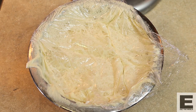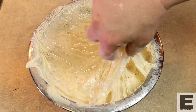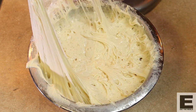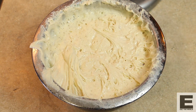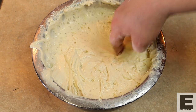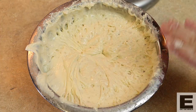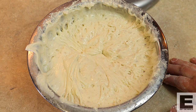Here is our poolish from last night, and you can see it's been pretty busy. Look at that structure — look at those strings, that is developed. It's super cool. You can see it's still very wet — this is 100% hydration — but it hasn't got all the structure it needs yet. You can see the air bubbles in there. While our autolyse dough rests, we're going to let this warm up a little bit and then we'll start mixing the two together.